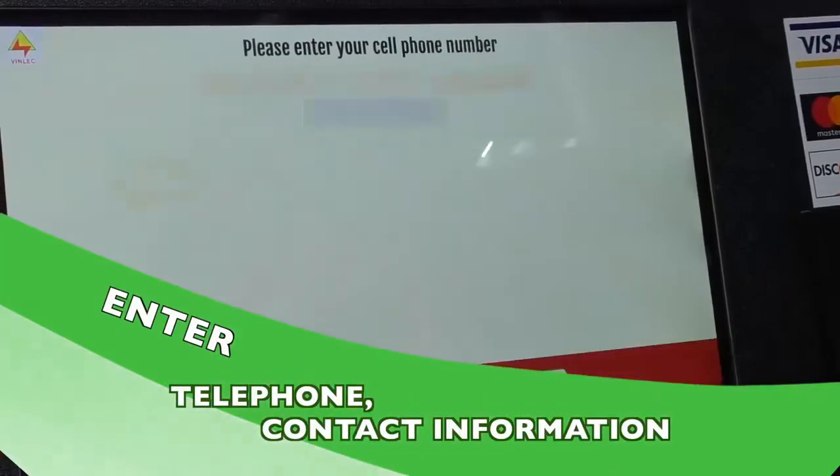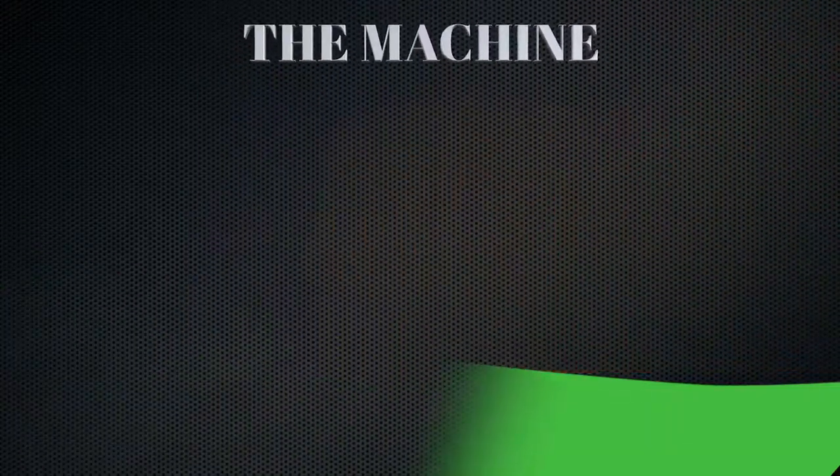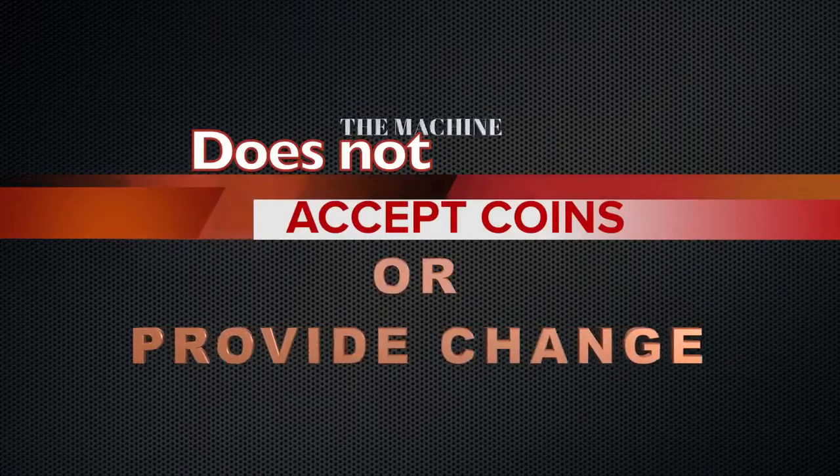Enter your telephone contact information. Collect your receipt. Please note that the machine does not accept coins or provide change.